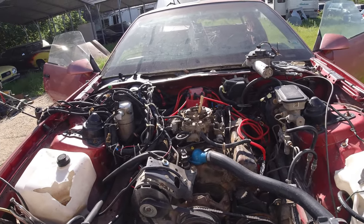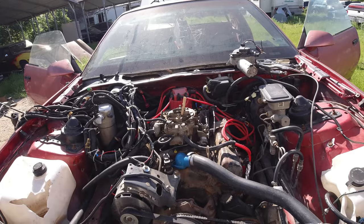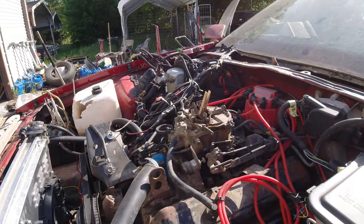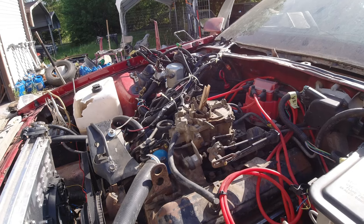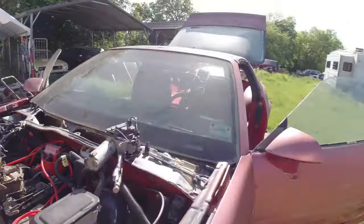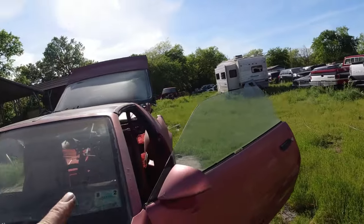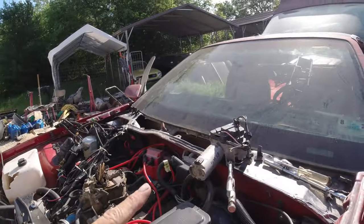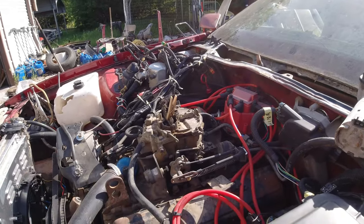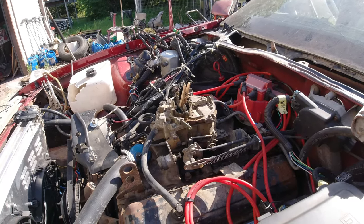There's a bunch of them on eBay from different makers. Just search Rochester carburetor or Rochester Quadrajet and a whole bunch of Chinese knockoffs will come up. I put one in the 82 El Camino and it's working great. That was 150 bucks — found one for 138, and that'll actually be here tomorrow. I'll probably put that on in this video.